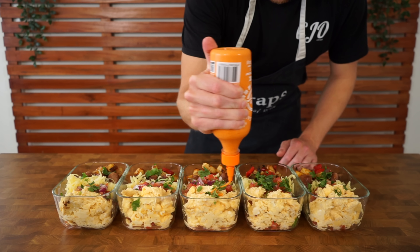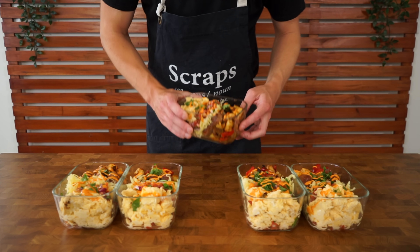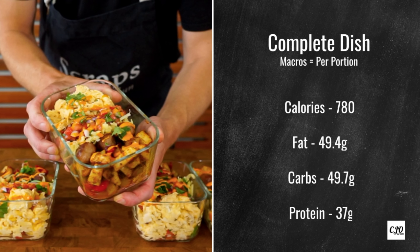Garnishing is completely optional — I'm picking over some cilantro and topping it off with some sriracha mayo, which is absolutely fantastic. Here are the macros for the complete dish per portion. Let these cool down for about 10 to 15 minutes before placing on lids, then store in the fridge for up to five days or in the freezer for up to four months. To reheat, microwave for a couple of minutes, mixing regularly until hot — everything in these is microwave-safe.